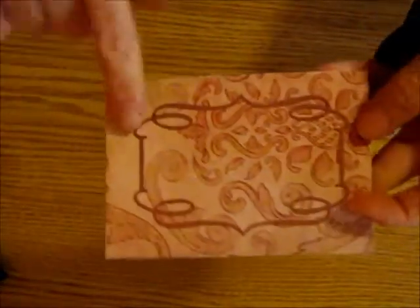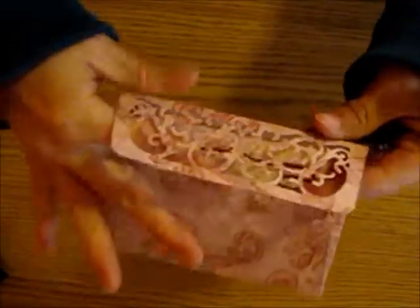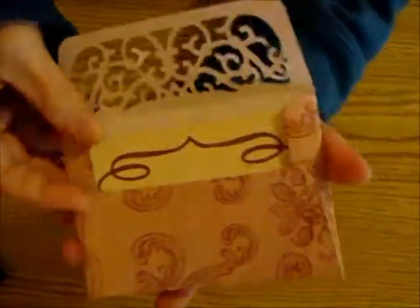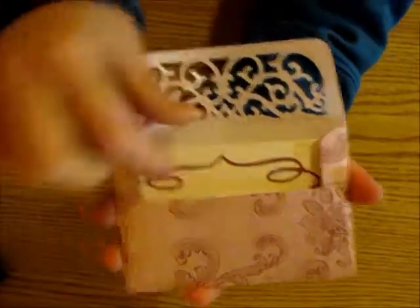I have another one where on the front of the envelope I just used that frame on the front, and on the back side I did that again. I included a little note card that I'll stamp some sort of sentiment on later.